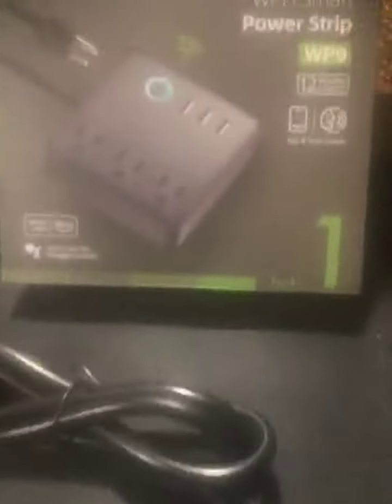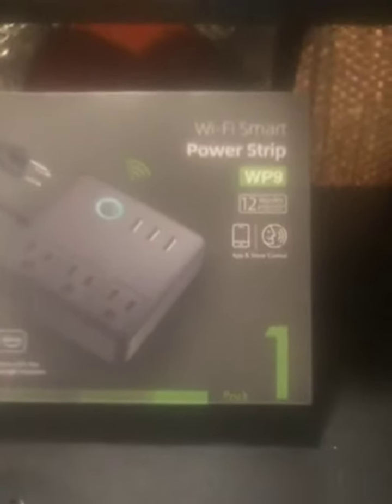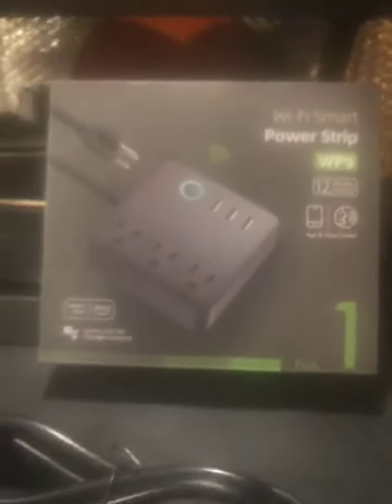Grounded plug with an extra thick cable for protection. I recommend the Wi-Fi smart power strip to update all of your computer necessities. As you can see, it is very, very well built.